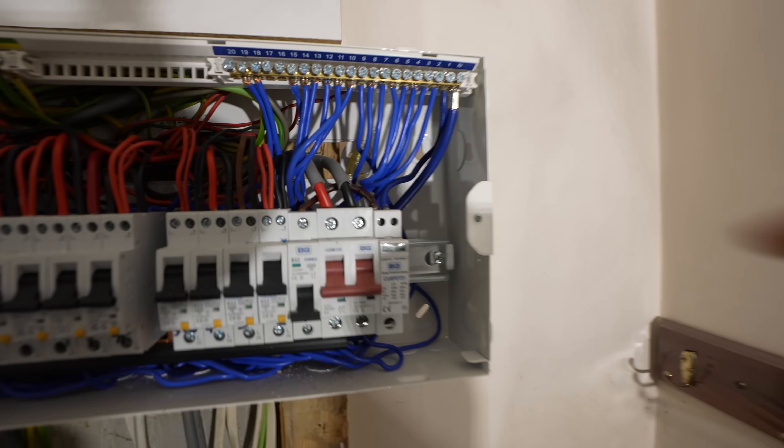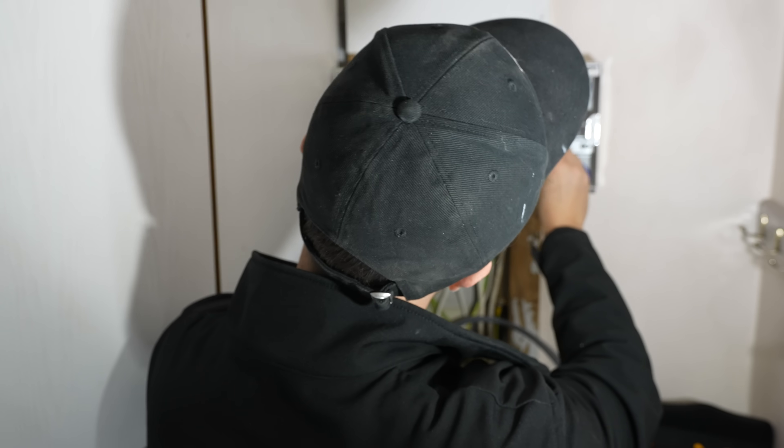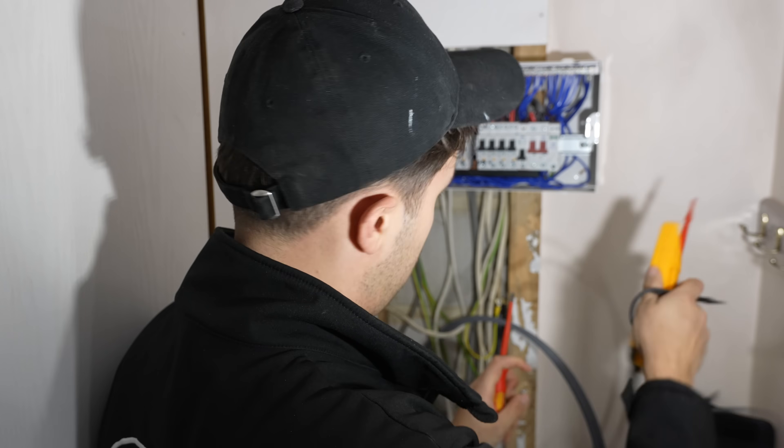First things first, I'm going to replace these tails because they're a bit cruddy and old, not really the correct size for the main fuse. Remember — complacency killed the cat. Check against a known source.